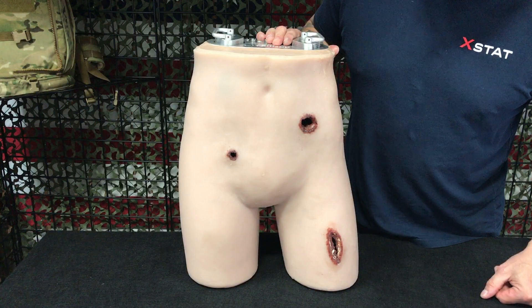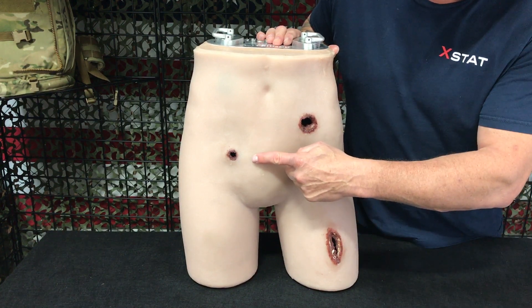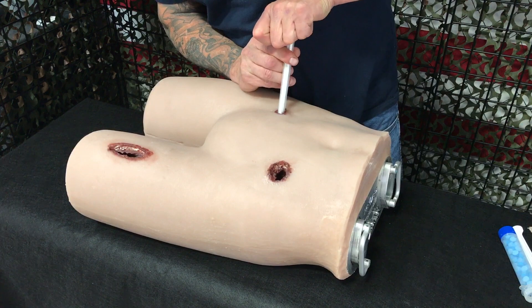The mannequin has three realistic penetrating injuries to choose from. A narrow entrance pelvic wound. These types of wounds are difficult to pack and may not have an exit wound, commonly caused by small caliber handguns, shrapnel, and stabbings.